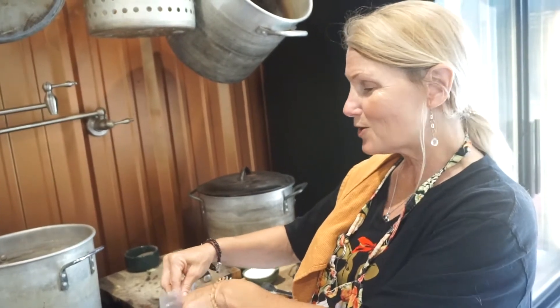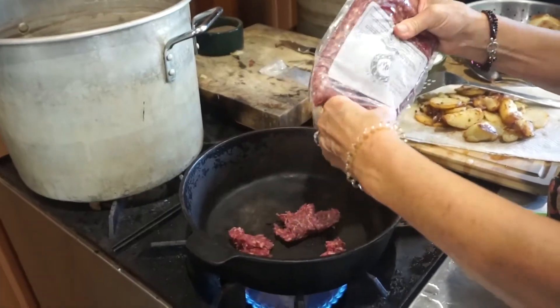If you've never had real grass-fed hamburger meat, you've just got to try it, because the ones you buy in the store, they leave this residue on your hands. I'm not sure exactly what that is, because ours doesn't do that. We're just going to put this in our pan.